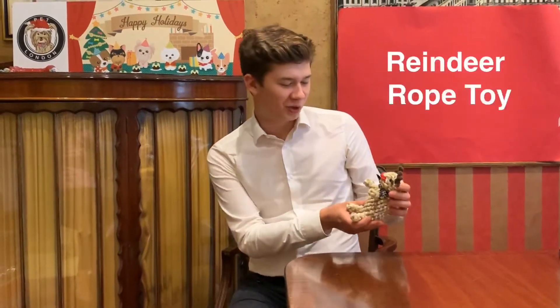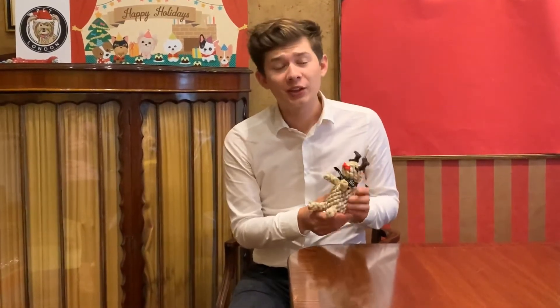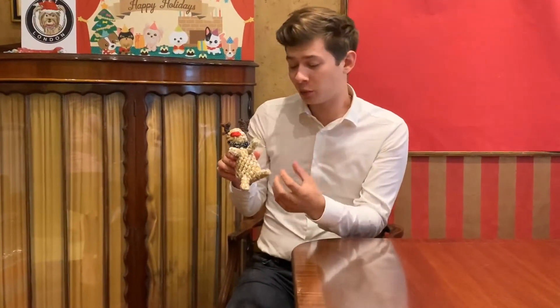Hi there, let me show you our reindeer rope toy. Firstly, it's very lightweight, so very easy for your dog to carry around in their mouth or be a bit rougher with it. It's also very good as a dental hygiene tool because as the dog chews on the rope, it flosses their teeth and cleans them all out, so it's really good for that.